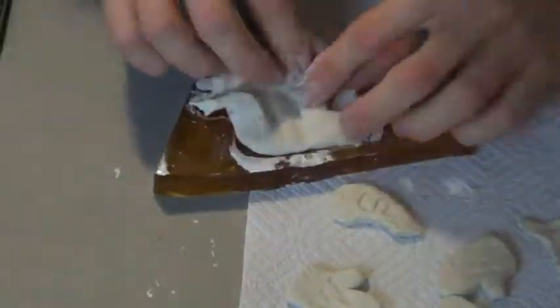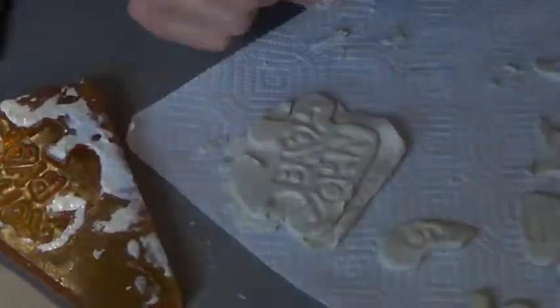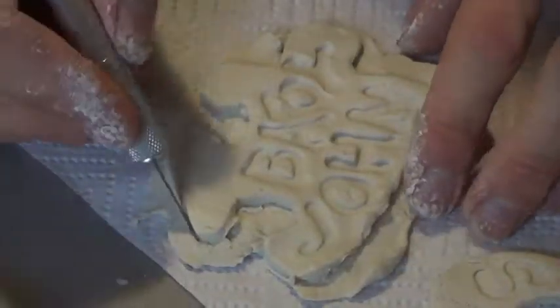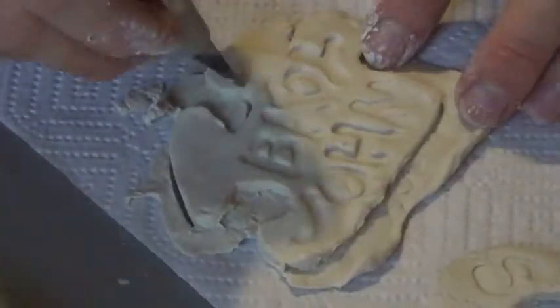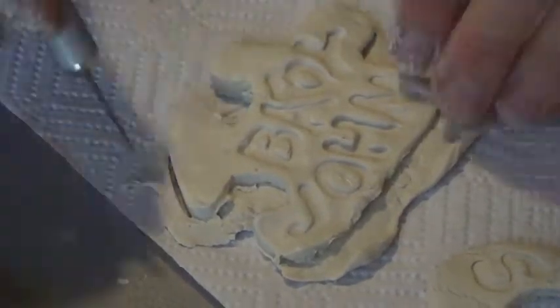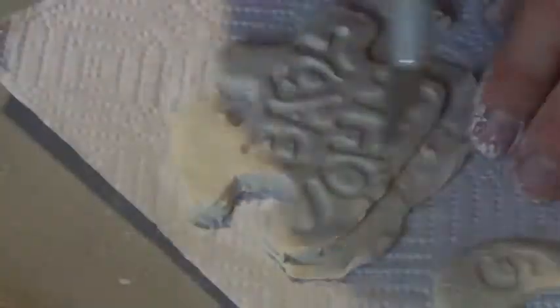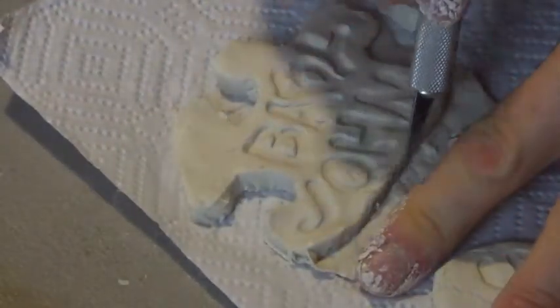Now that the molds are all ready to go I can start pushing in my paper clay. The paper clay that I used is called Delight paper clay. I used an X-Acto knife to trim around the corners — this just made it look better. I could have pushed in less clay so I didn't have all the extra, but I wanted it to be a little bit thicker than my mold.